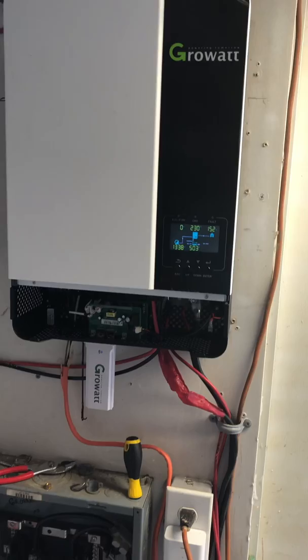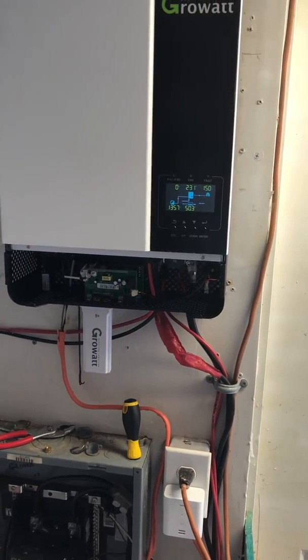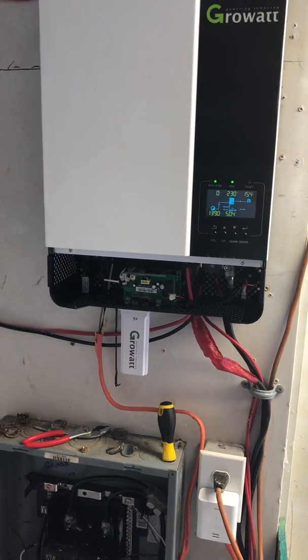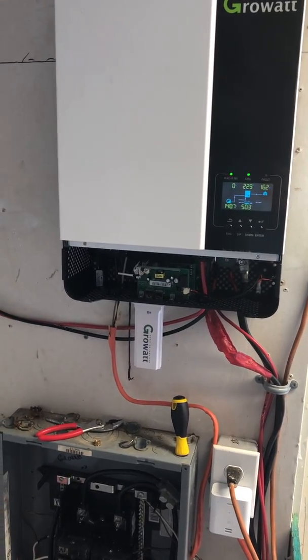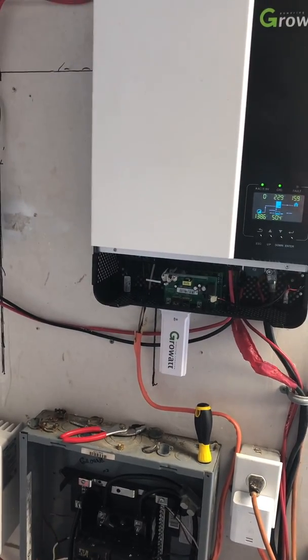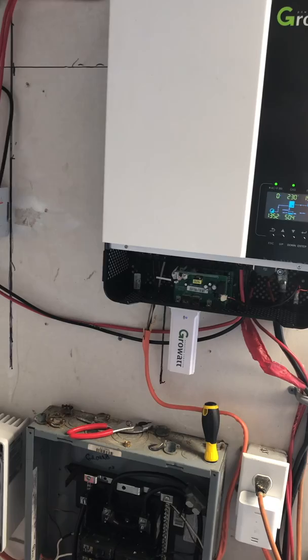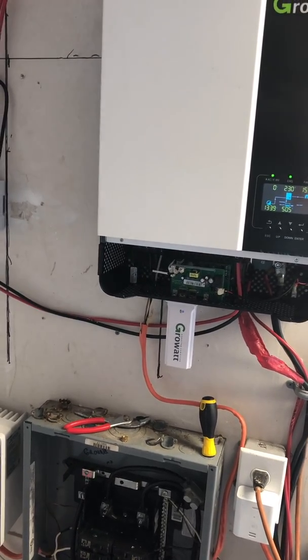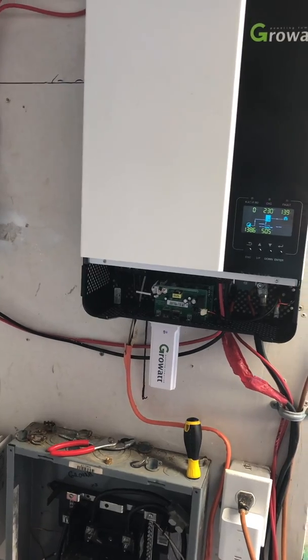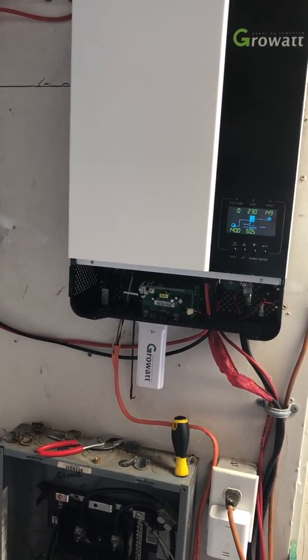I will post a video about the difference between having your panels in parallel or having your panels in series, so check the links in my description below for further videos. This has been David with Rocket City Solar. Thank you for watching.